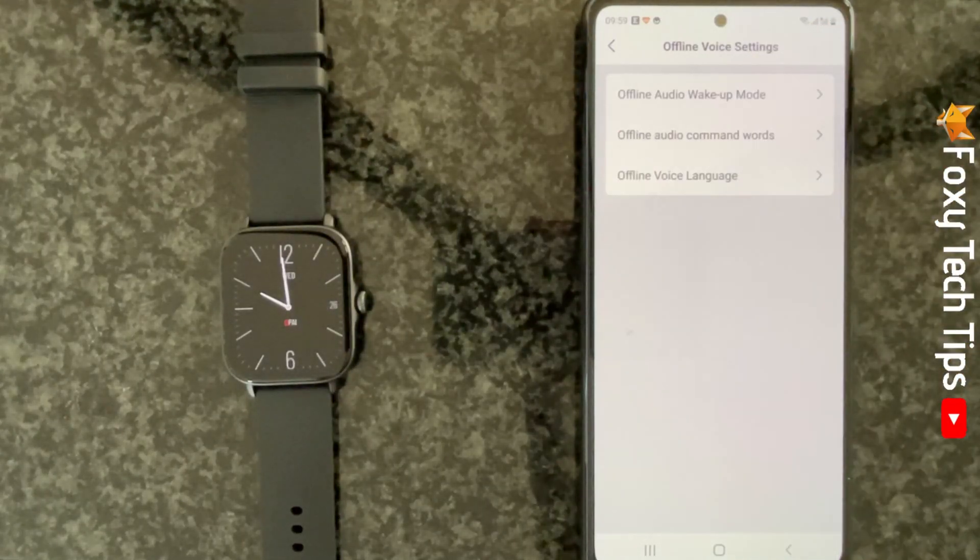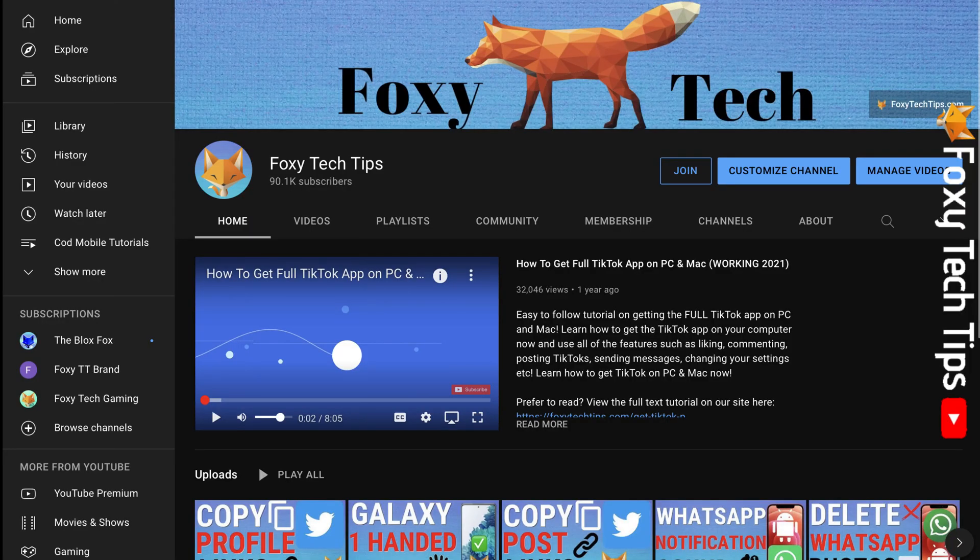And that draws an end to this tutorial. Please like the video if you found it helpful, and subscribe to Foxy Tech Tips for more Amazfit tips and tricks. Thanks.